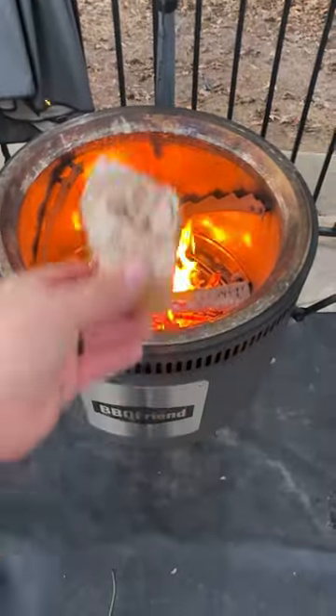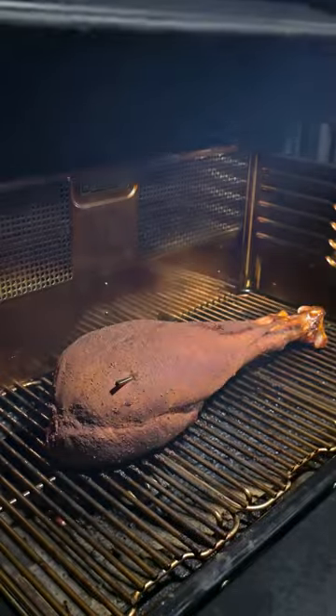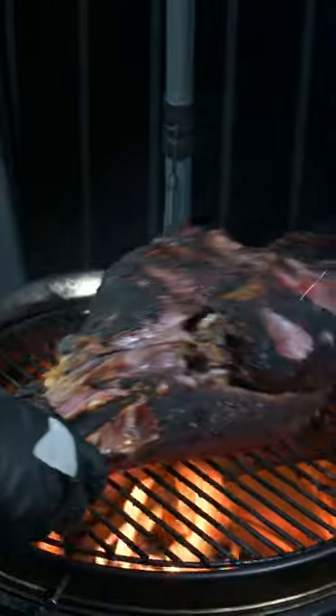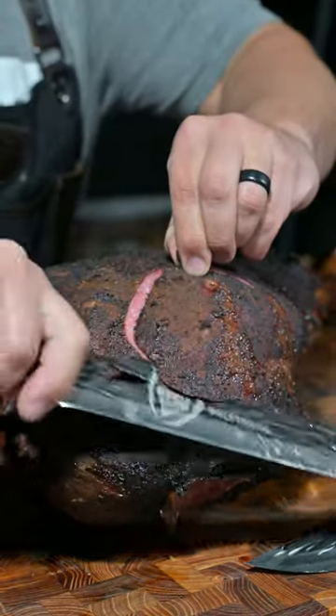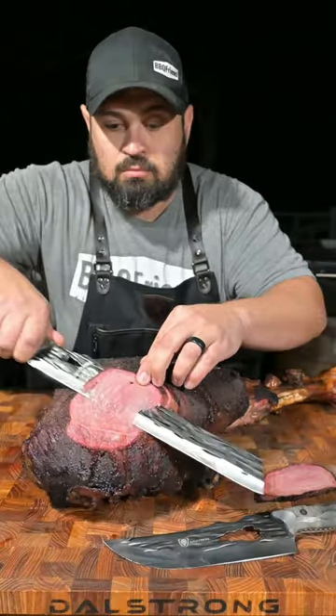When the internal temp of the ostrich leg hit 125 degrees, we started up a fire with some cutting edge firewood, and we're going to sear that ostrich leg over direct fire. Once we got that beautiful color, we're going to pull it off, let it rest, and then slice on in with that Barbarian Slicing Knife.